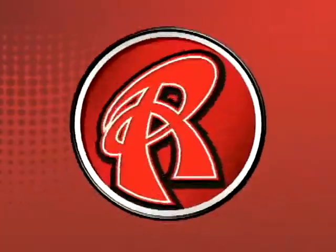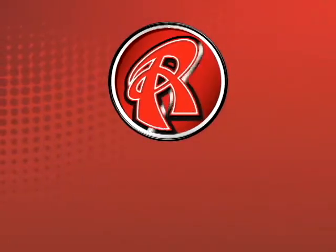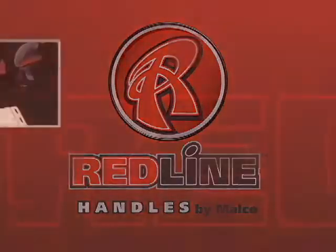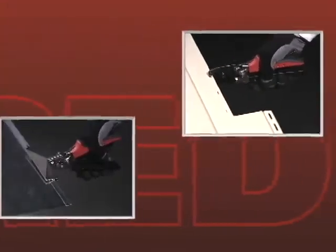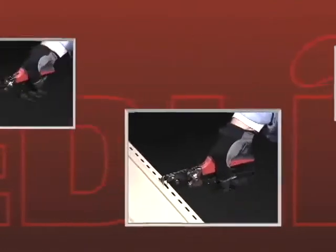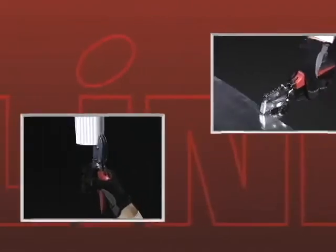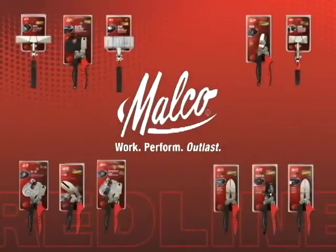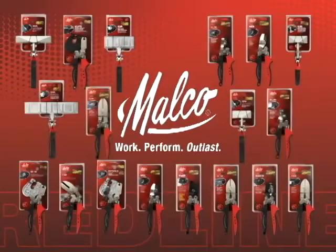Take your performance to the Redline. Redline handles are available on a full selection of MELCO's most popular tools of the trade for residential exteriors and HVAC applications. Look for them at supply houses and building centers everywhere.